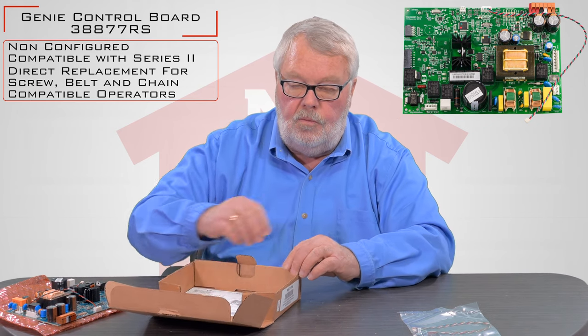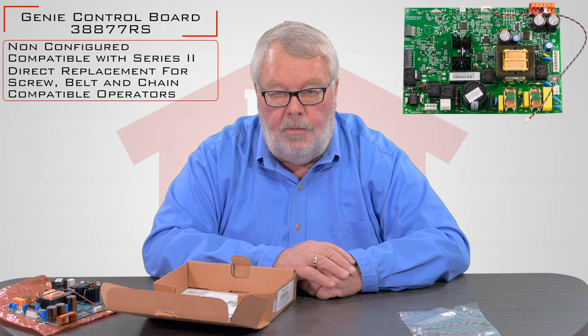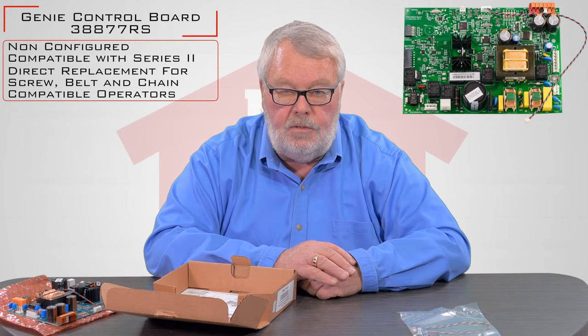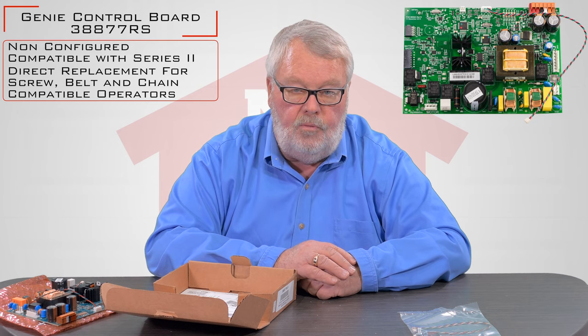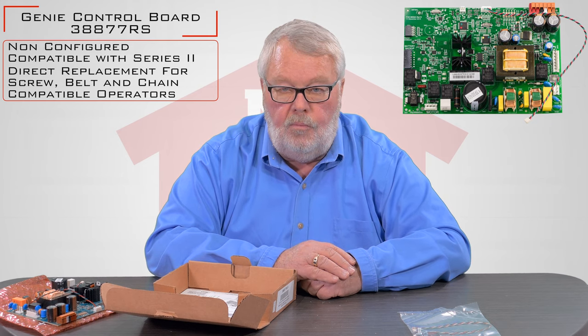My suggestion is when you get the board, open it up, sit down, read the directions, and familiarize yourself with what you're going to have to do to remove the old board and put the new board in.